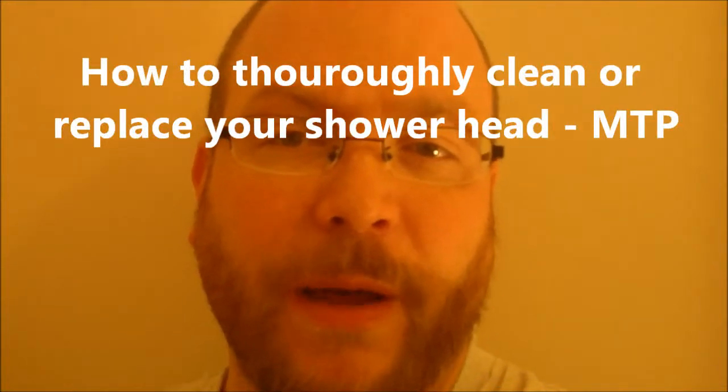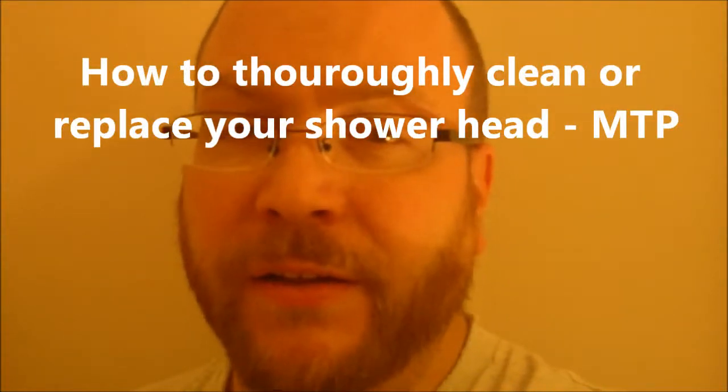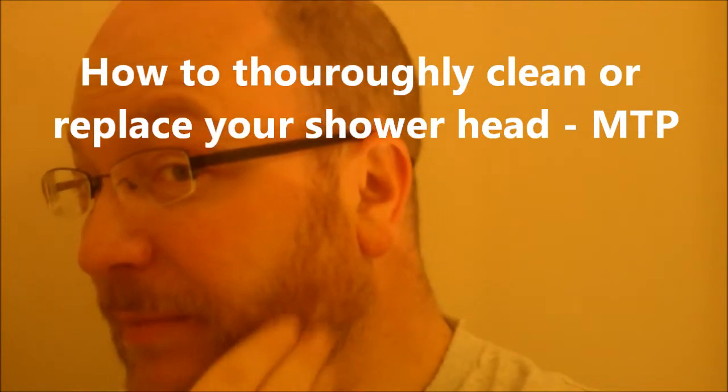Hey, it's Brian from Moment to Ponder again — it's Beardsumber, by the way — another home improvement type easy fix project for those of you that maybe just don't know. It's super simple, super cheap, and it'll make things better for you. Fixing the crusty shower head.